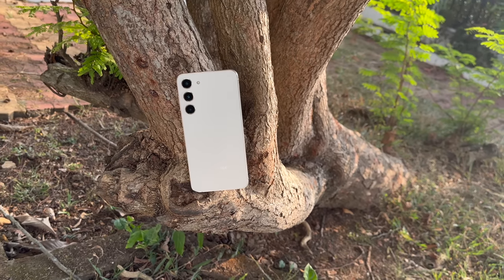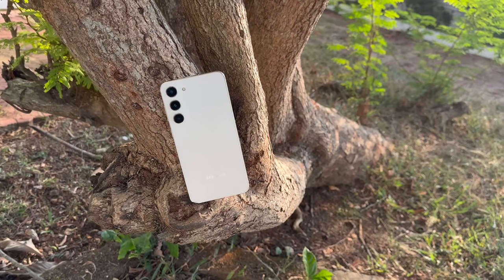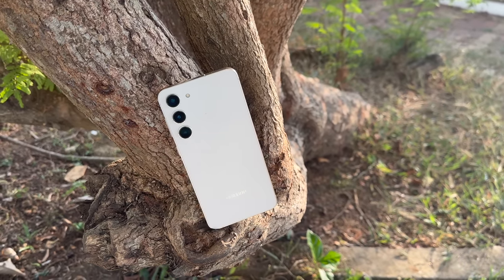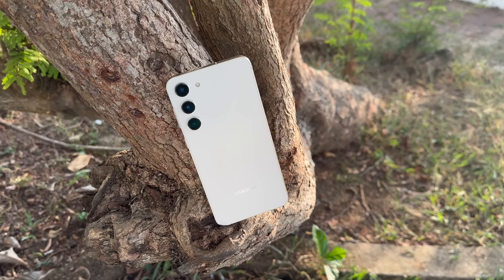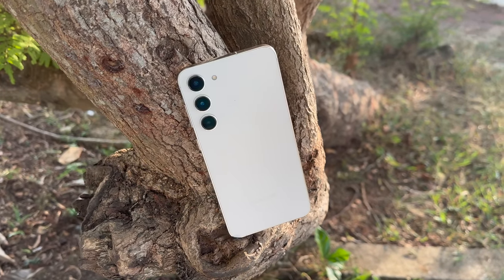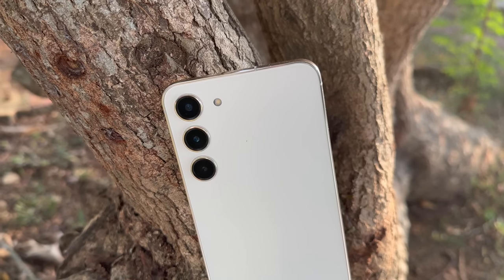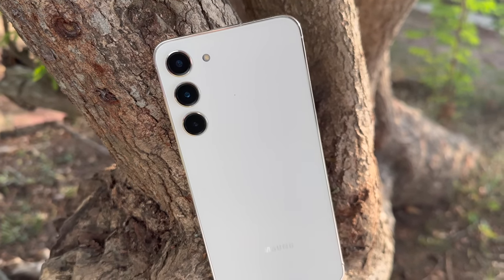With almost five years of security updates and four years of Android updates, this is one of those devices where you can't complain too much. It's a very good package and probably the Galaxy you should be buying in the S23 series for its balanced aspect — good value for money without missing any major features. The S23 Ultra is much costlier, and if you're in the market for an S23 device, the S23 Plus is more balanced in terms of what it offers versus pricing. Overall, this is a great package and our recommendation for anyone looking to buy a flagship device.